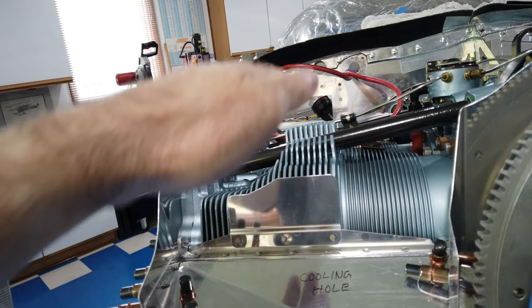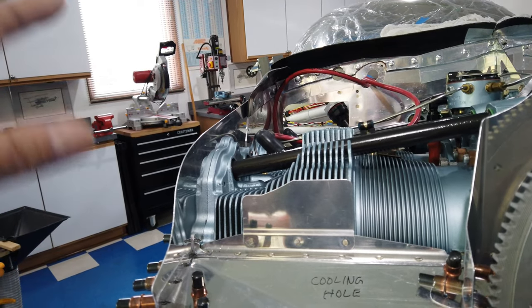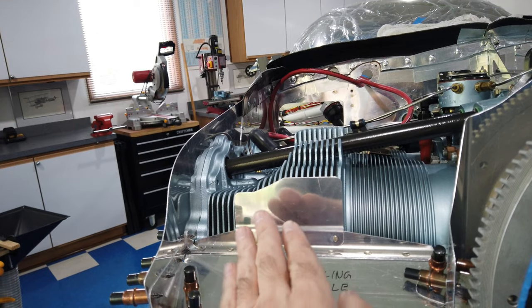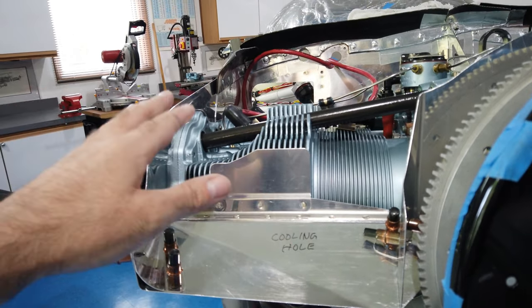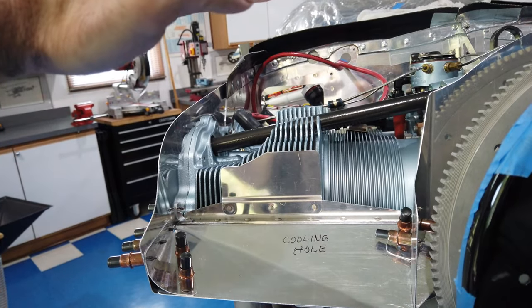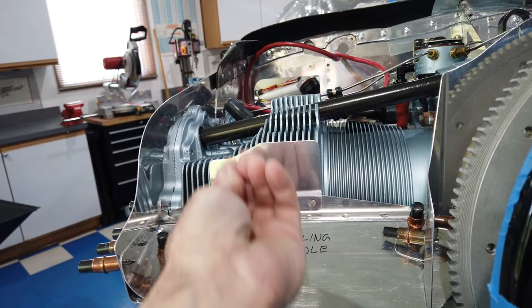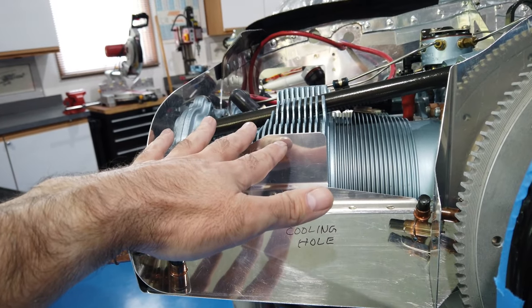Of course the cowling sits high because the inlet ramp ends up resting on it. Just like I had done before, I reach in through here with a marker, make my mark, take the cowling off, take the side piece off, trim it, put it back on, put the cowling back on. Now the cowling sits a little bit lower because it's been trimmed. I reach in here and keep doing that until I can get the cowling completely in place.